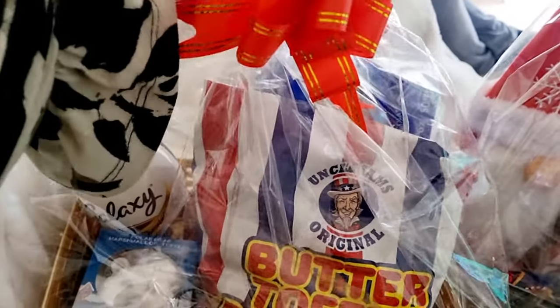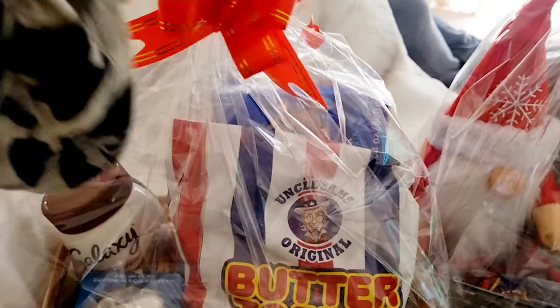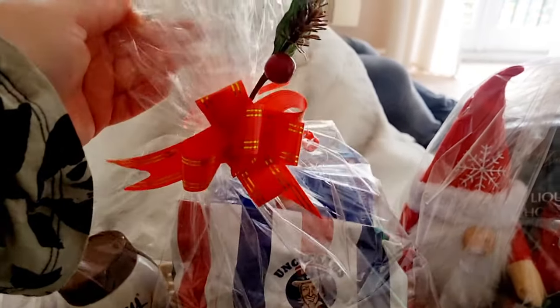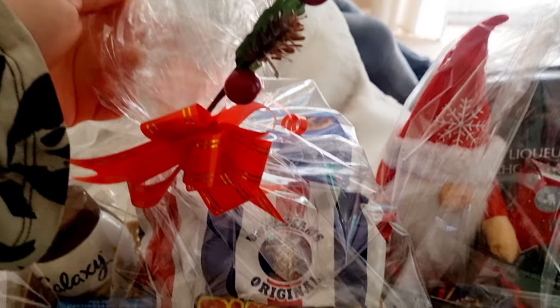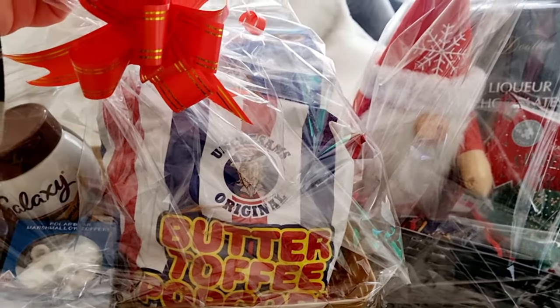I always feel sad when I have to open up beautifully packaged items. There's so much effort and care and love gone into making this really pretty with a little foliage and the bow. So I always feel a little bit sad, but let's open them up and see what we got.